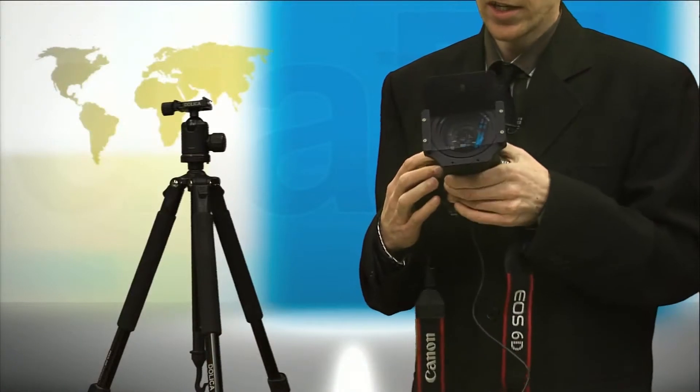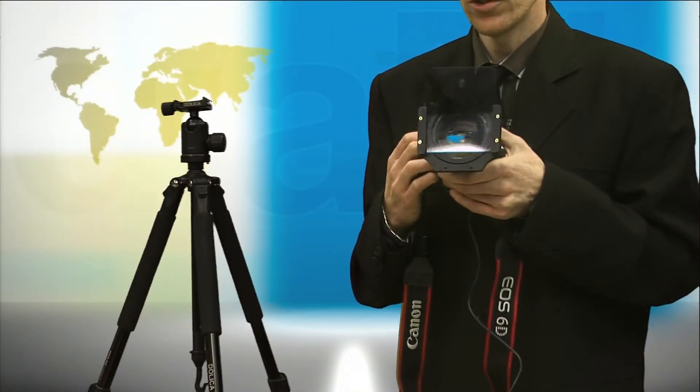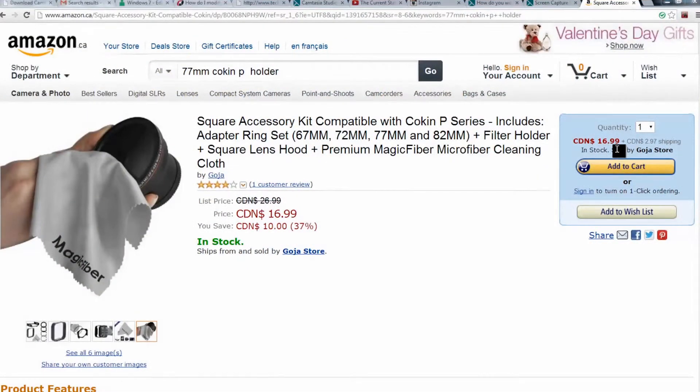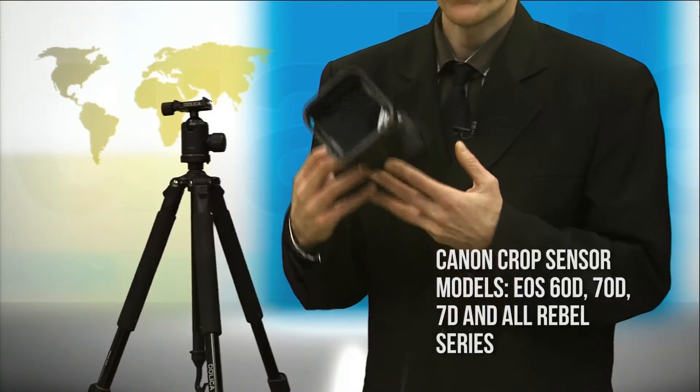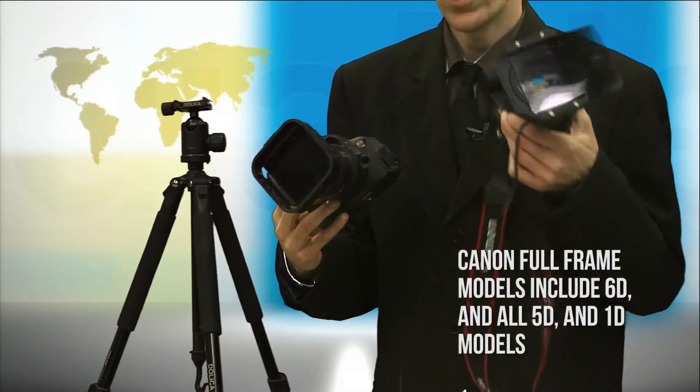Filter holders that can take several filters like this one are generally a better option than screw-on filters. With graduated filters, you can line it up with the horizon, which is difficult with a screw-on filter. To get started with long exposures, there are a number of low-cost filter options on eBay and Amazon, like this Cokin P-type filter holder, which is under $20, as is the filter. These are great for crop sensor cameras, while this Lee-type filter holder works great for full-frame cameras.